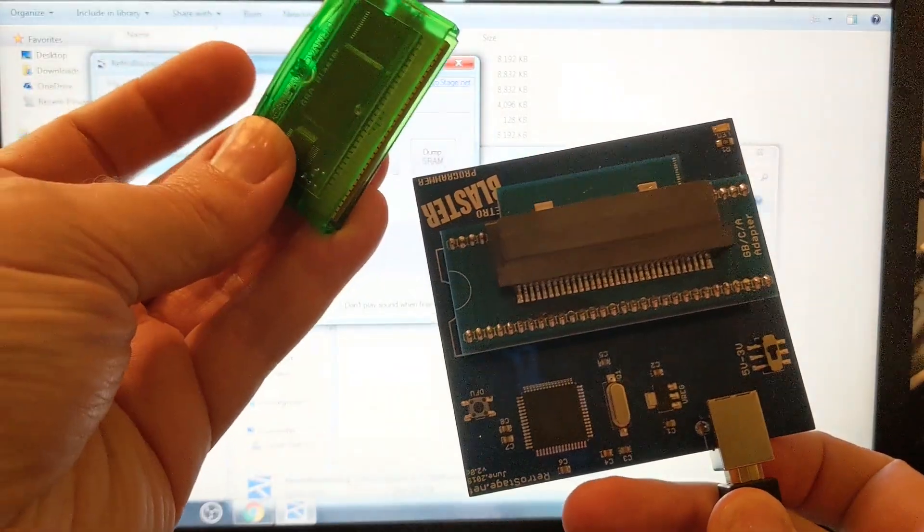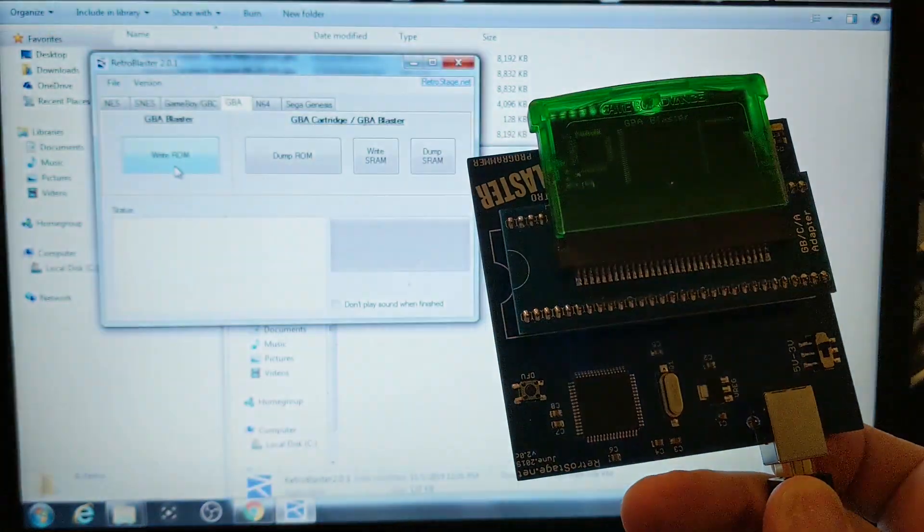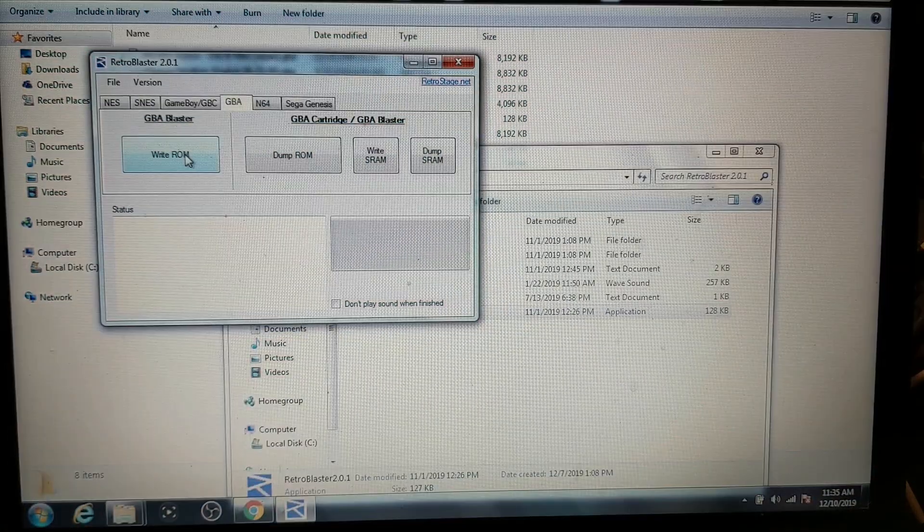The first thing we need to do — take our Game Boy Advance flashboard here and just plug it right in. Right there, that's all it is. Simple enough. Click on Write.